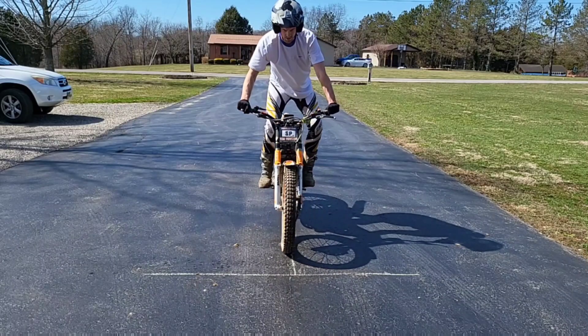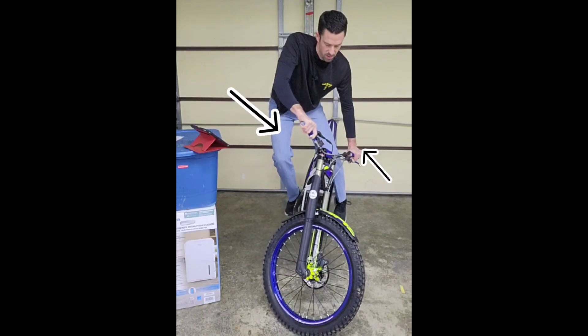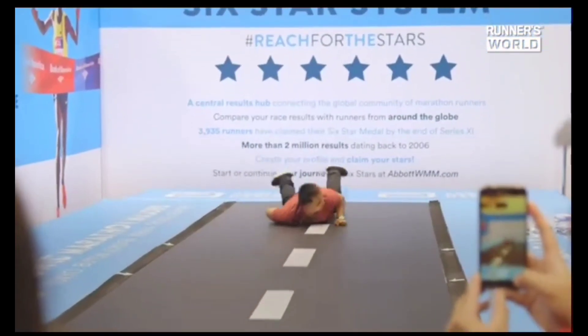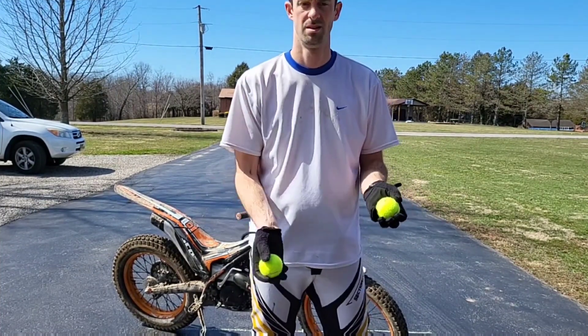Learning to front wheel hop is not quick and easy. There are lots of prerequisite skills that take focus, time, and effort to develop. What we need is a path to learn at our own pace — a way to assess our progress as our skills grow and keep the fires of motivation kindled by increasing challenges. That's what I want to share with you today.